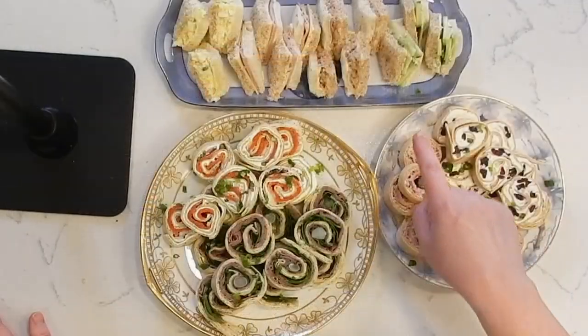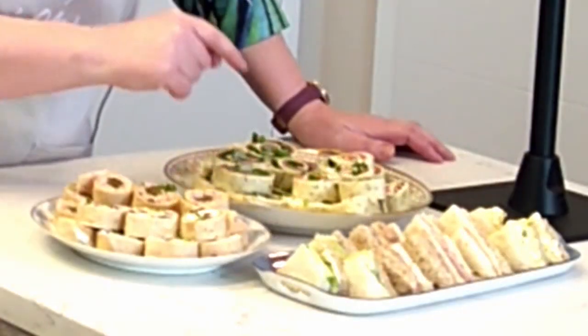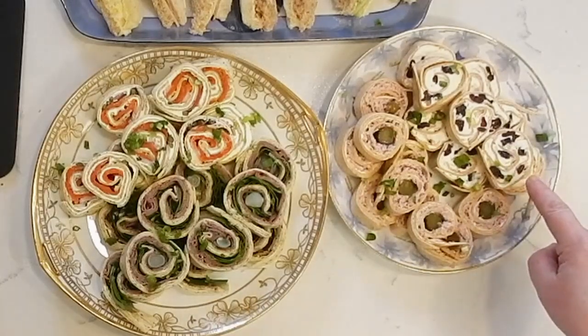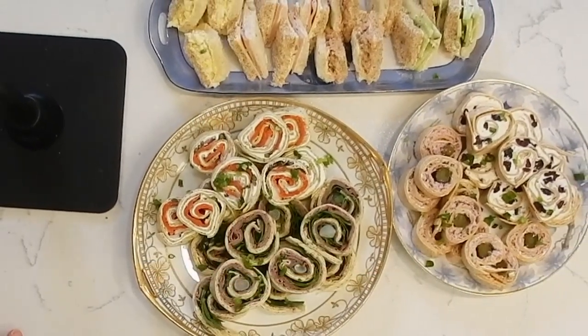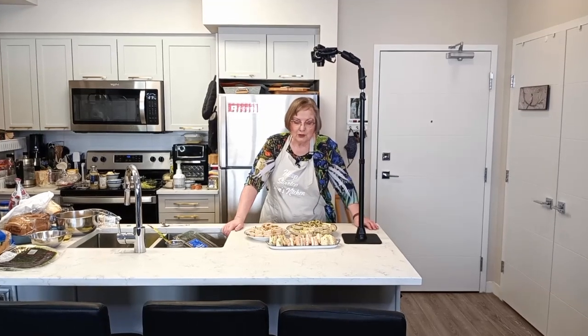So what I made today: cucumber, tuna salad, ham and cheese, egg salad, smoked salmon with capers and shallots, roast beef with horseradish and pickled onions and spinach, cream cheese with cranberries and green onions, and ham salad with sweet gherkin pickles. And that's just the tip of the iceberg when it comes to tea sandwiches. So let your imagination run wild — cut them into whatever shapes you want, roll them up, use whatever bread. The rolling and cutting is a little tricky with really fresh bread, so make sure you've got it thinly sliced.